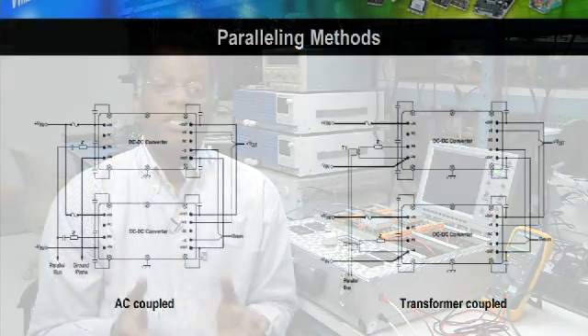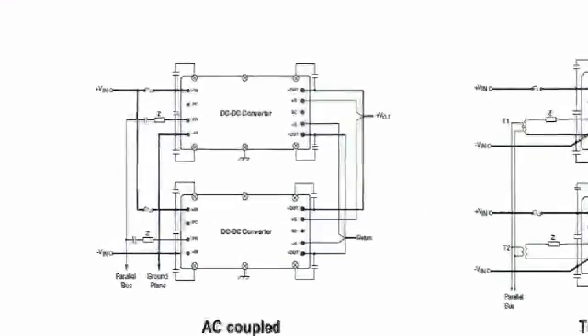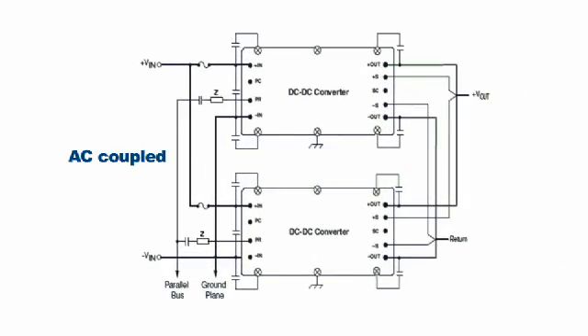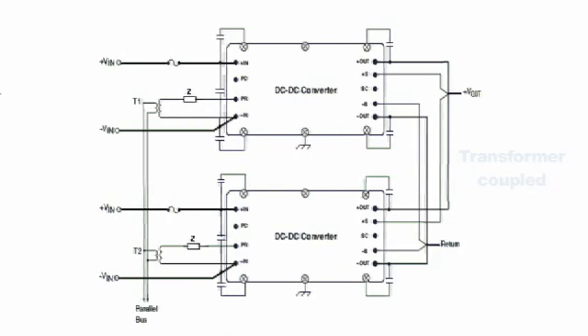Today we'll look at Vicor's method of paralleling and current sharing DC to DC converters. There are two methods of current sharing. One is an AC coupled method, where if both converters are on the same PC board and the minus ends are tied together with a low impedance ground plane, they can be AC coupled with a capacitive method. If the two converters are not on the same PC board or the ground plane is questionable, the converters can be paralleled with a paralleling transformer.